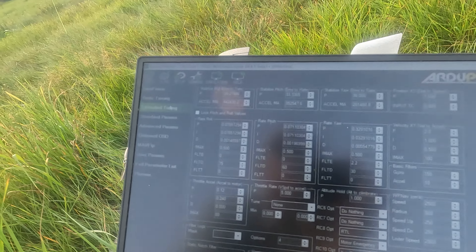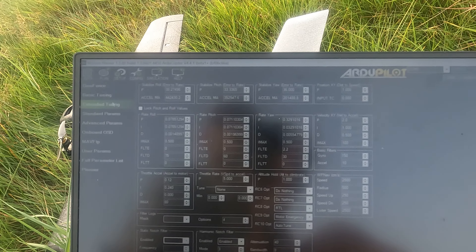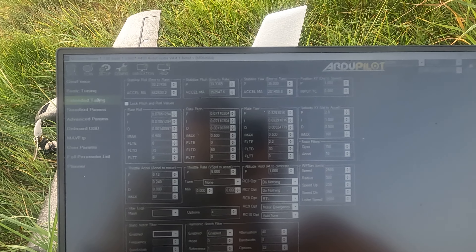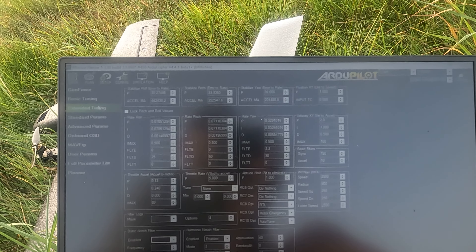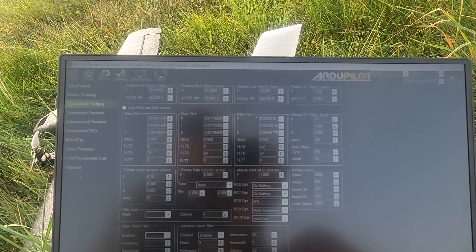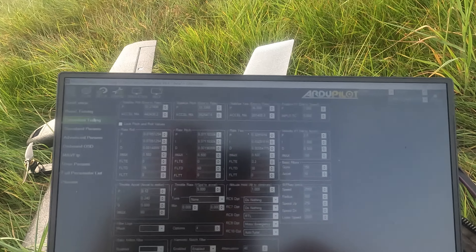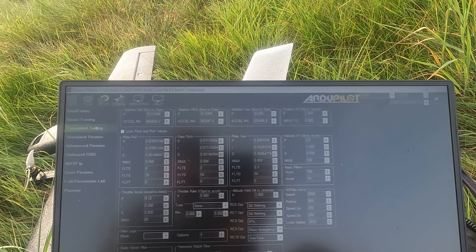36 angle P. So then I tuned roll and pitch again and got great tunes — hopefully you can see there. I've got angle P 30 on roll, 33 on pitch, 56 on yaw. And the Excels are also very high: 440,000 on roll, 350,000 on pitch and 200,000 on yaw. On the basis of water tune, that's a really aggressive tune, shall we say. And I did my trick of using aggressiveness of 5% for yaw and 7.5% for roll and pitch.